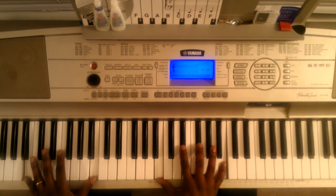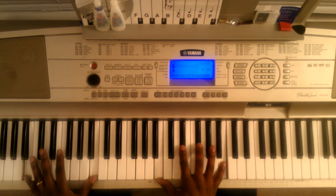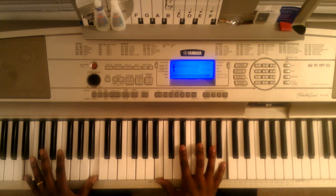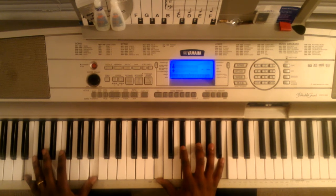Third chord: you're going to hit this B octave with your left hand. Right hand is going to hit this B, E flat, F sharp, B. So that's the third chord.